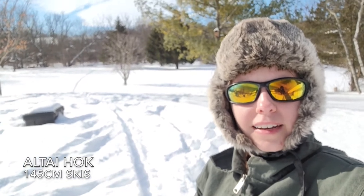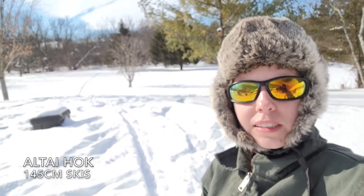Hey everybody! We've gotten a lot of snow here in the last couple of days, so I wanted to show you my Altai Hawk skis and how they do in this pretty deep powder. So far I really like these skis and we're gonna test them out a little bit more.